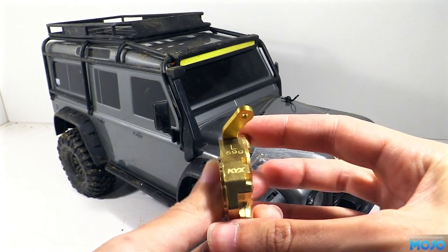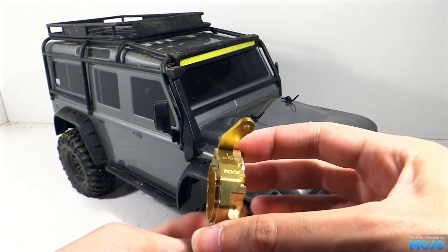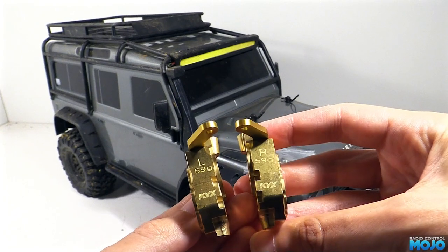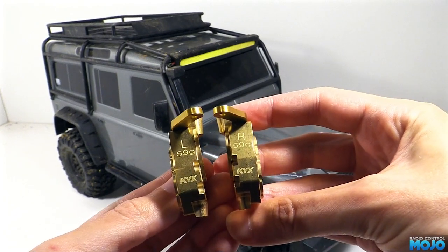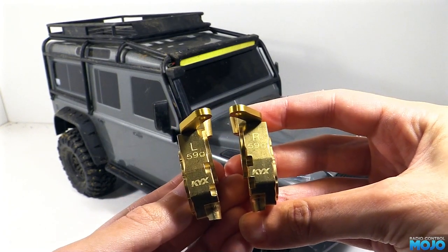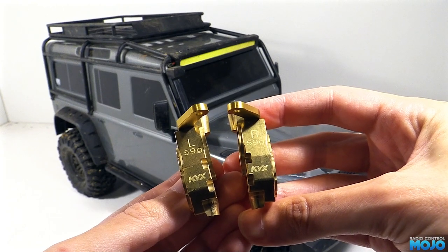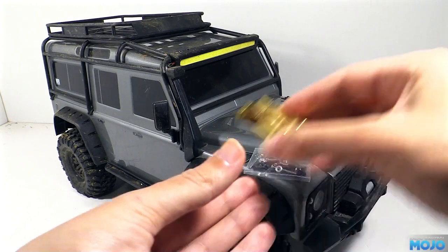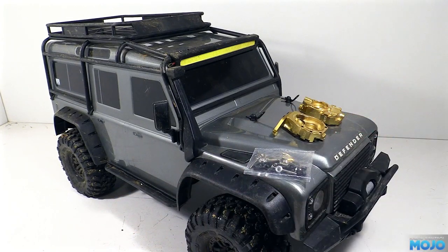The only other small issue is if we have both the hubs with the arms facing forwards, the L and R are backwards. The side on the TRX4 nearest the camera has the R stamped on all the stock parts. We could leave them as they are, as they'll still fit, or we can flip the arms over as they're just screwed on. If you end up wanting a set, you can get them in the UK from Green's Models.